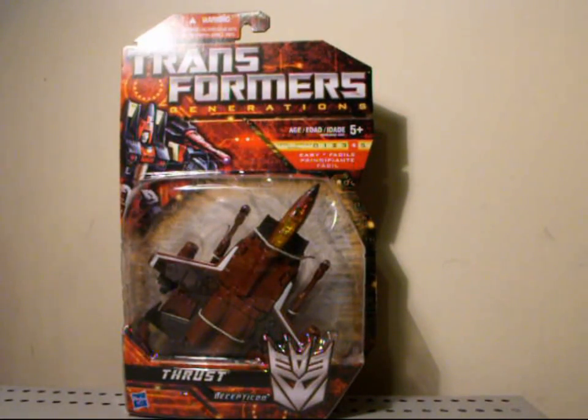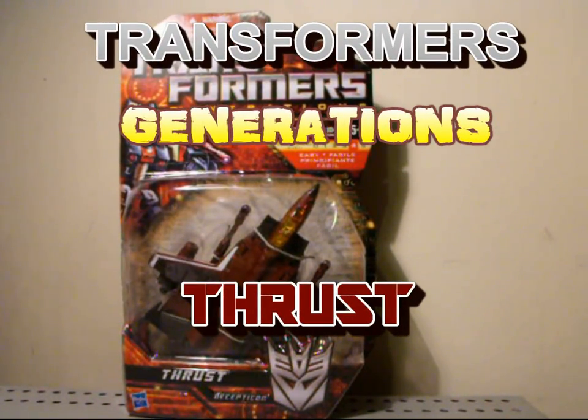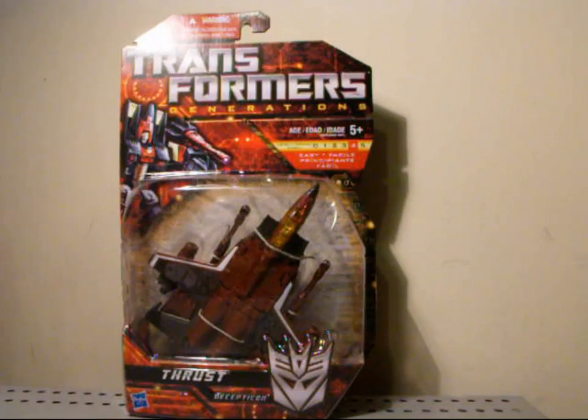Hey, what's going on Decepticon Addicts? This is Seaspray from Decepticon 6. We're going to do another Transformer review today. This is Generations G1 Thrust. This guy's a deluxe sized Transformer and he's a level 4 transformation.